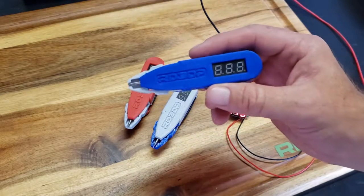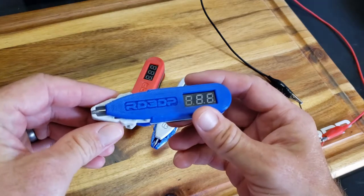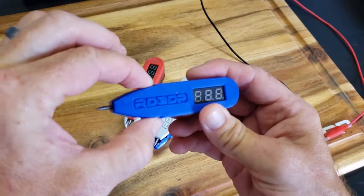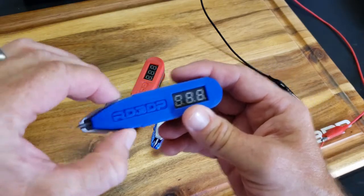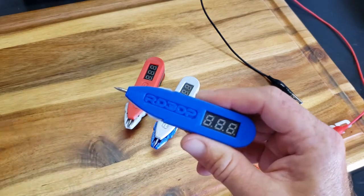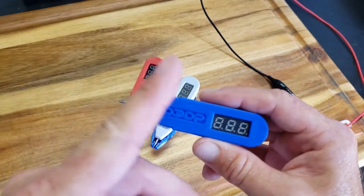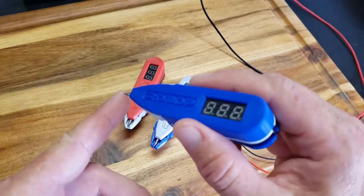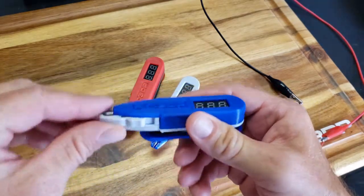Let me go ahead and go over this real quick with you. The first thing is this is a safety cap. You squeeze in the sides and you push it in and it locks in place. Squeeze in the side, pull it out, it locks in place. What it's doing is protecting you from getting jabbed when you stick it in your pocket — getting jabbed by this finishing nail. And that's all this probe is. It's a positive probe, by the way.